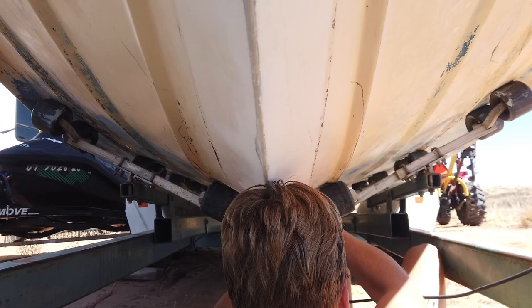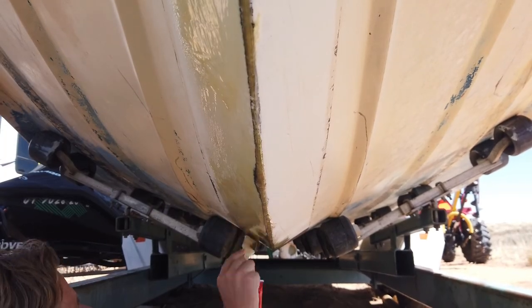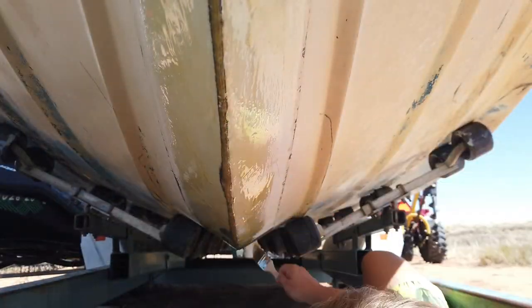Overall, I will admit that the Rhino Liner keel guard makes for a poor keel guard. However, there was one thing that did impress me about it. Because of this, I know from here on out I will always have this type of guard on my vessel.